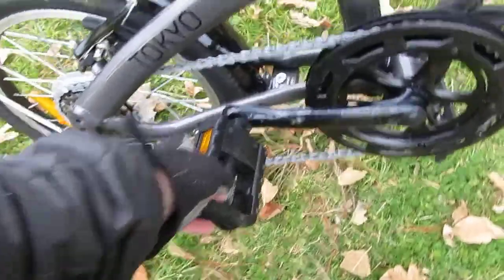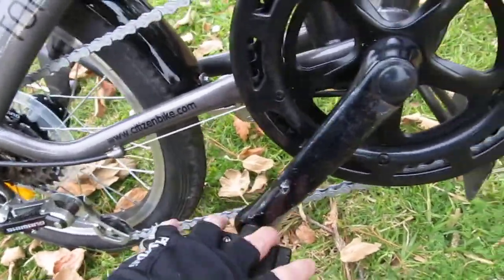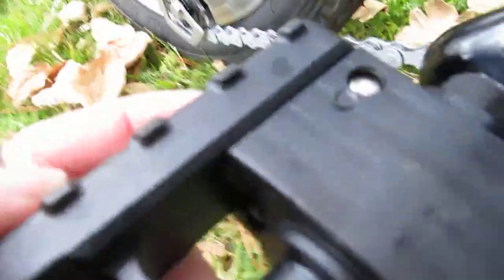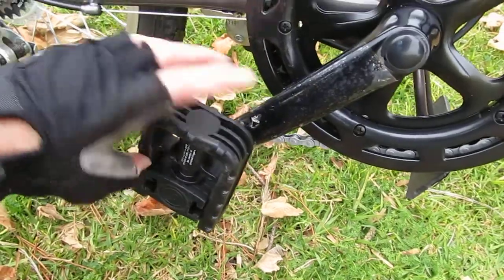Another nice thing is that these pedals actually fold. You press this in and it will fold - I can't do it one-handed right now, but yes it will. You press it in, it folds, and the bike fits in the car very nicely this way.